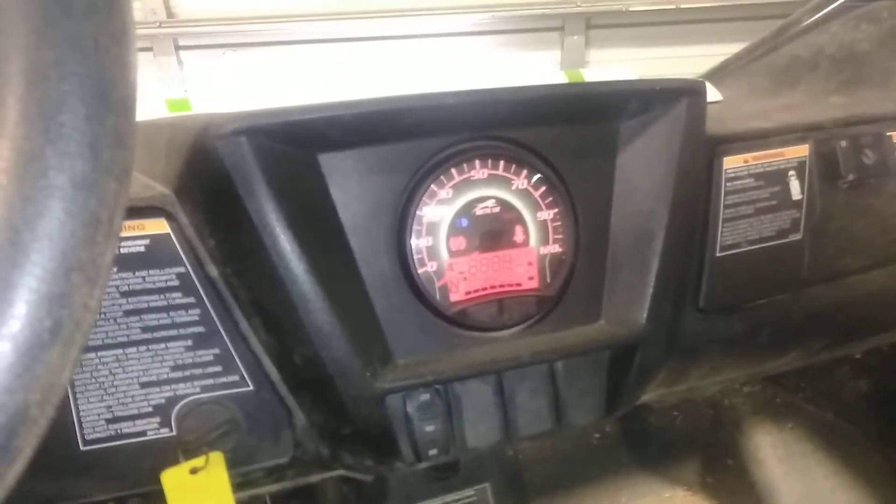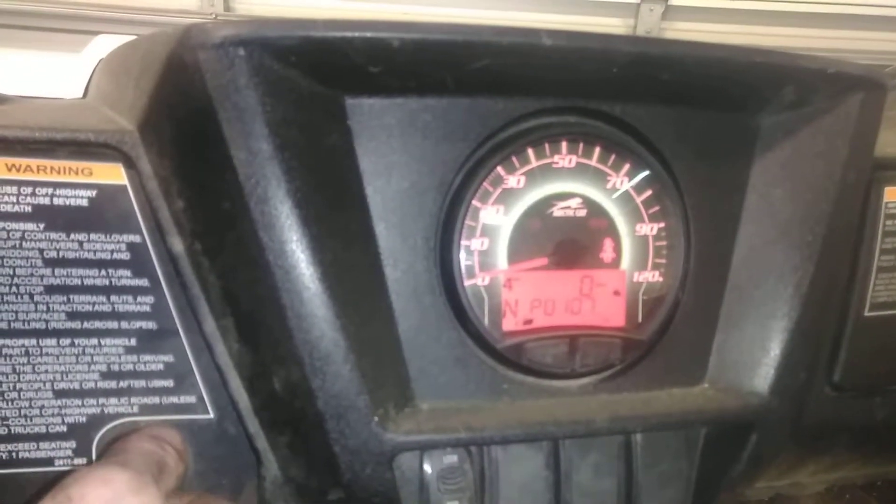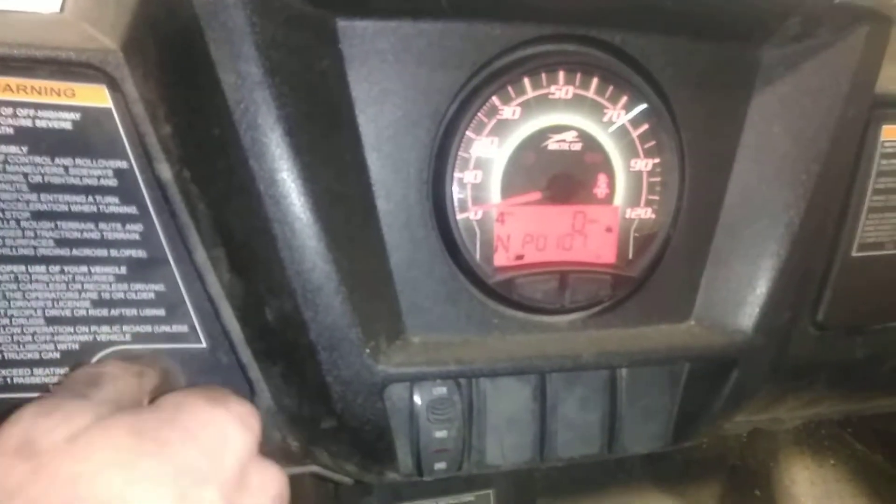Our fuel lines here we haven't run yet, so we got to do that. I still got to wait on my muffler pieces, but I've got everything. The owner brought in a battery earlier, so I want to check and make sure we got power — which we do.